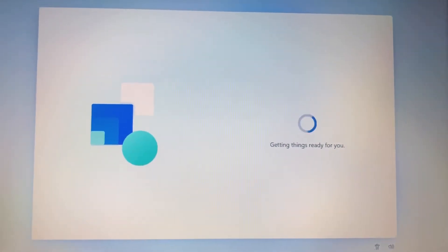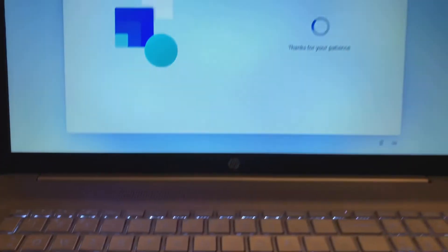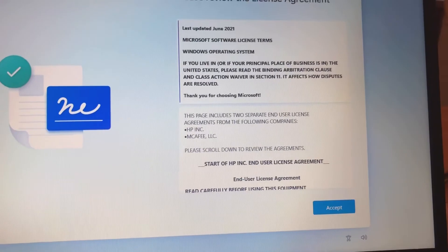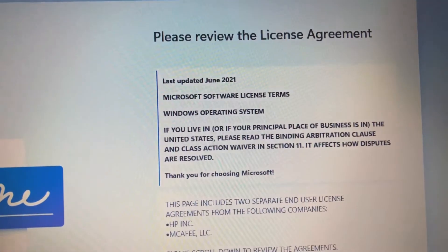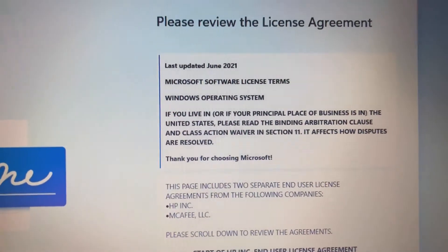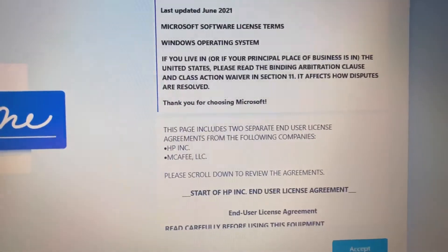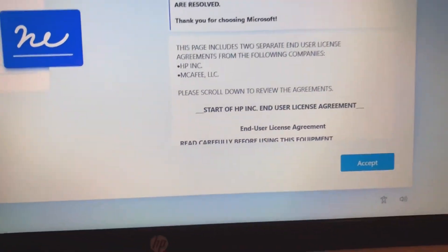Sitting back under the rocks where the magic happens, getting things ready. Thanks for your patience. Please review the license update. Thank you for choosing Microsoft. You need to have a license for everything because it's bad if you're using an unlicensed operating system — you need to buy it, like $110 even at Microsoft. Office is also like $99. Just accept — boom boom boom, accept.